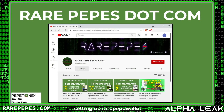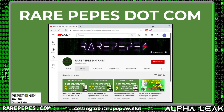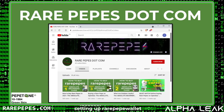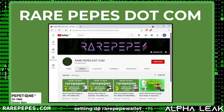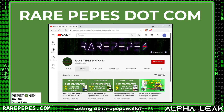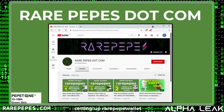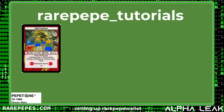Just before we get into it, I want to remind everybody that what I'm showing in this tutorial series is a little more complicated than where you might want to start. If you're just getting into the world of Rare Pepes, check out our other videos — the Absolute Beginner's Guide — where all you need is MetaMask and an OpenSea account to start buying Pepes right away. But if you want to learn more about xchain.io, the DEX, and other ways of buying and selling Rare Pepes, stick around.